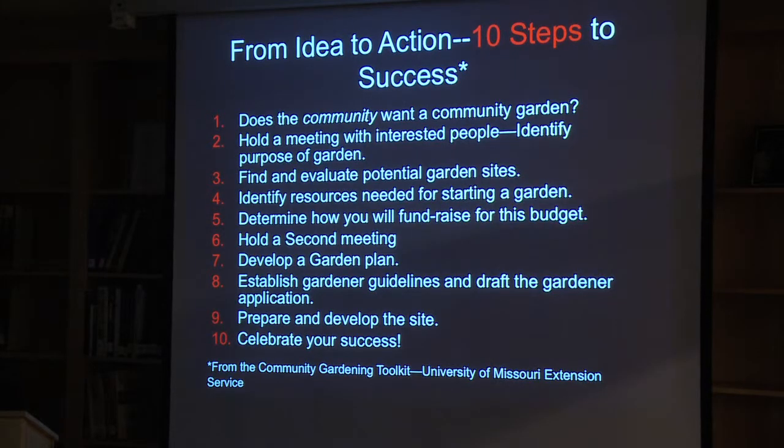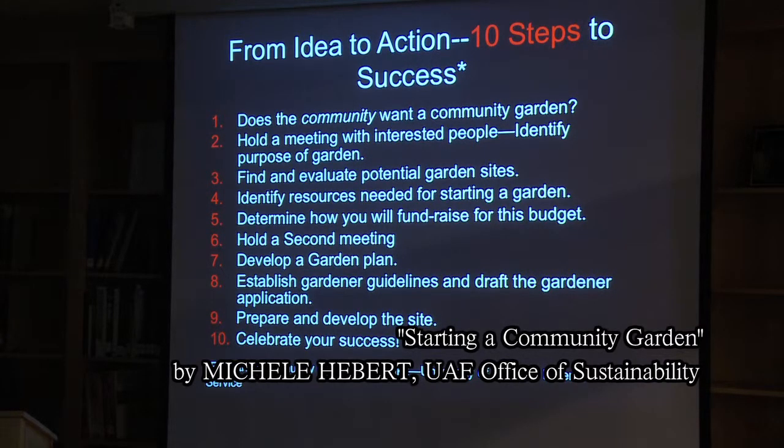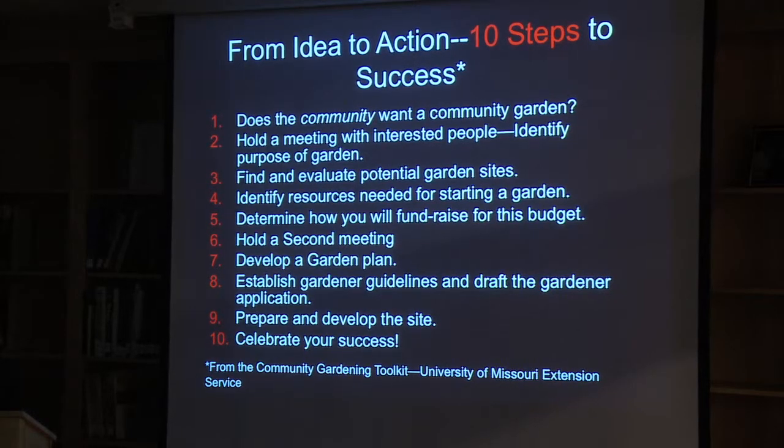When you do go through this process, there are a lot of cookbooks and manuals for success with a community garden. There are whole booklets that people can use for going through the process. It's not really that complicated, but you have to decide if you even want a community garden. Being an agriculture person, I want to see that.